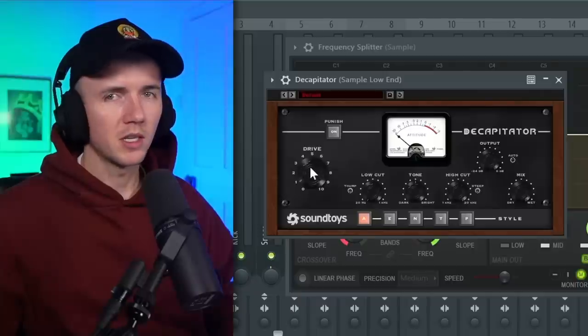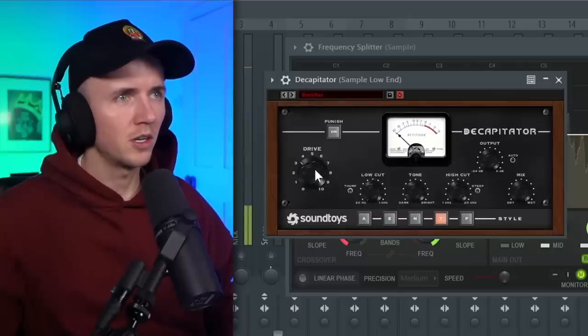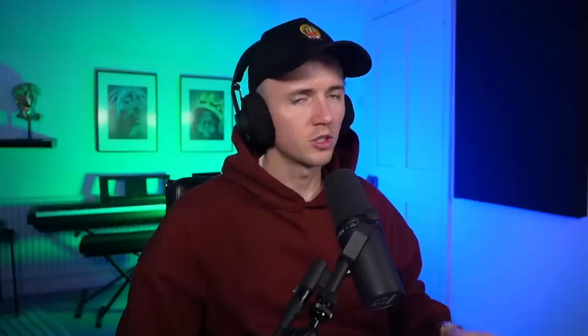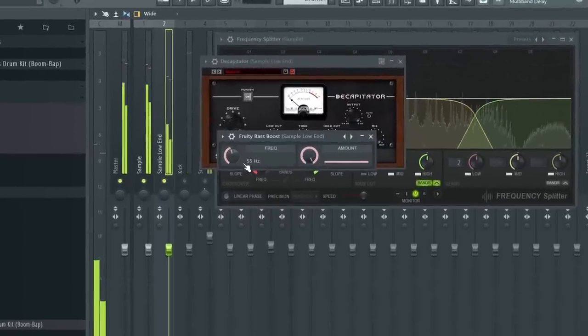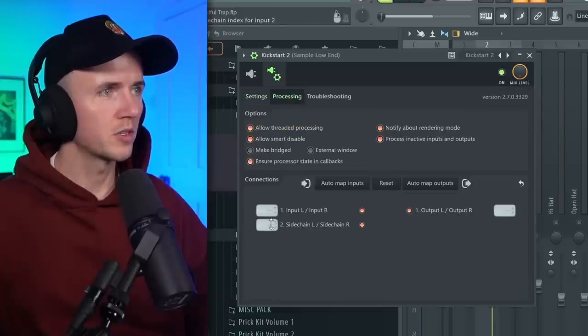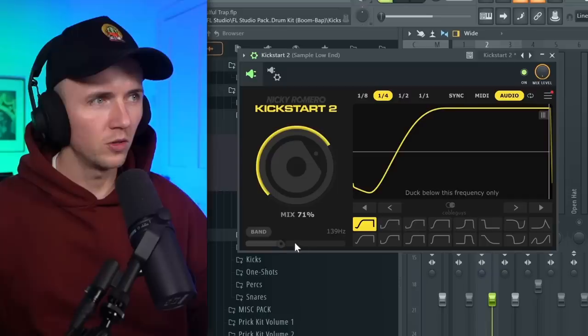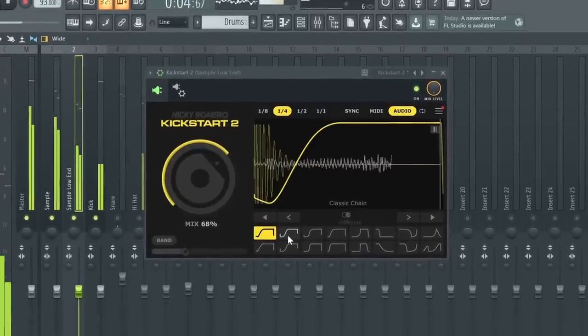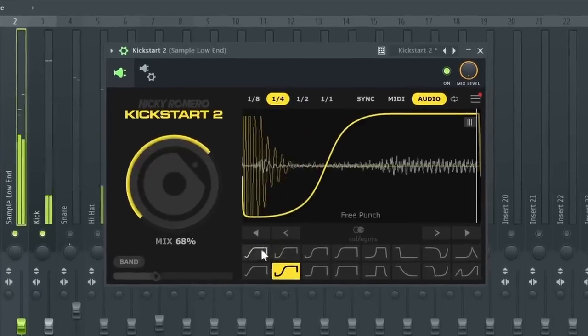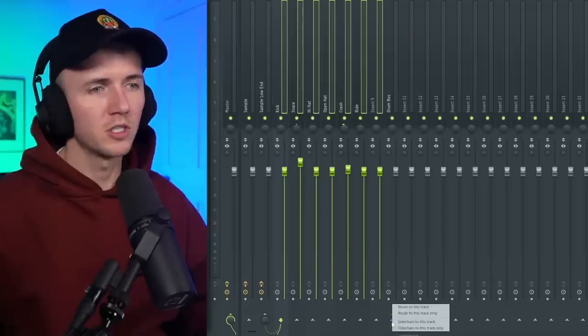So now on the actual bass I'm going to add Decapitator — just some saturation. Or we could just try a preset like Dark Fat. Then I could also add Fruity Bass Boost and turn this up quite a bit, adjusting the frequency until it sounds right. I also want the kick to come through a bit cleaner, so I'm going to sidechain the kick to the low end of the bass. We'll add Kickstart, go to processing, select the kick, click on audio, and bring this back. Now every time the kick hits it's going to duck the low end of the sample only under 139 hertz. And then one more thing — I've got all the drums linked to a drum bus. I selected everything, right-clicked on an empty channel, and selected 'Route to this track only', just because I want to add a little bit of reverb to all the drums together.